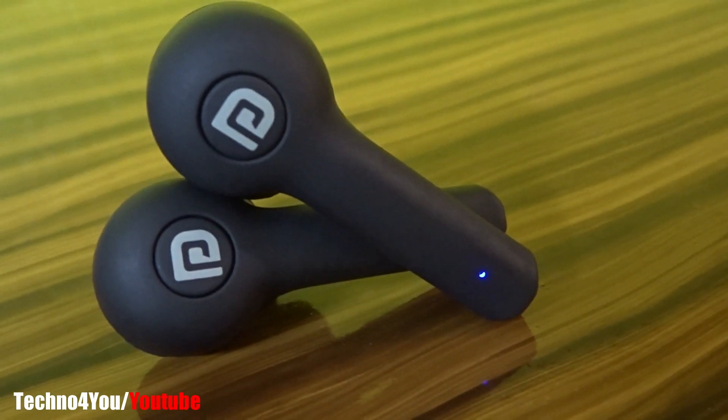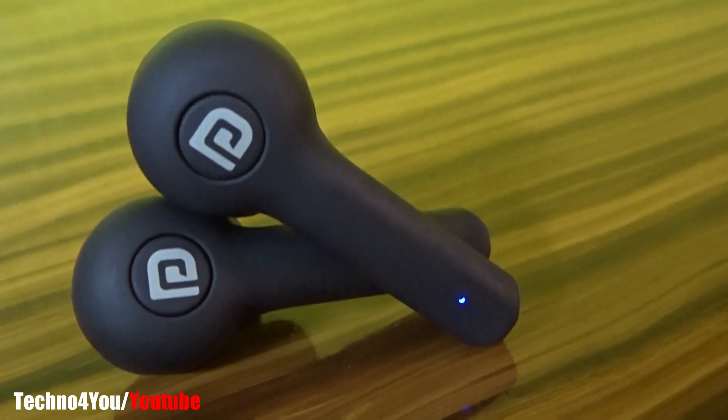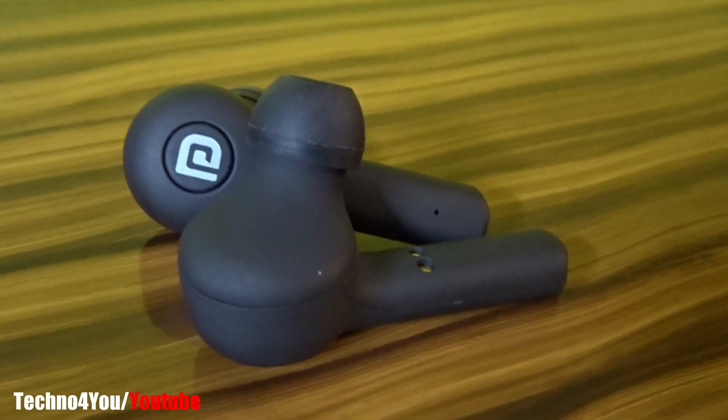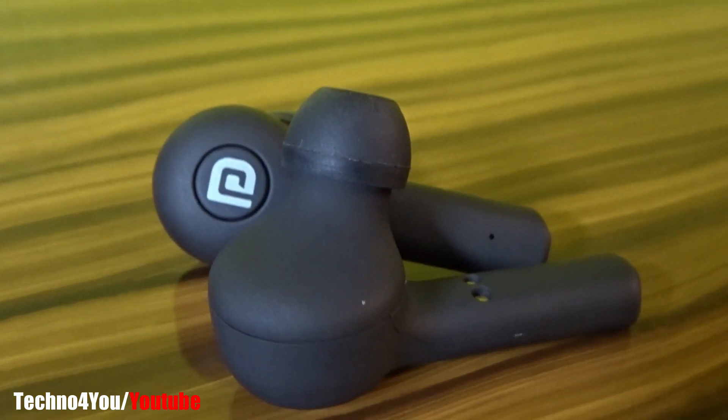The calling quality of these earpods is average. Overall, the voice is clear. However, the noise cancelling feature — you should not expect too much from it.